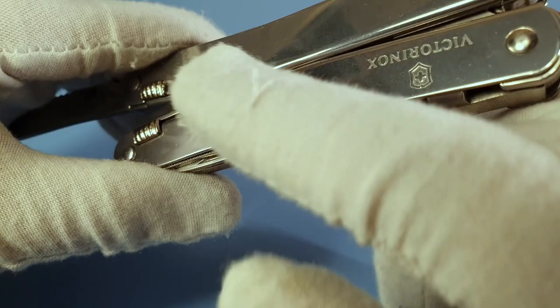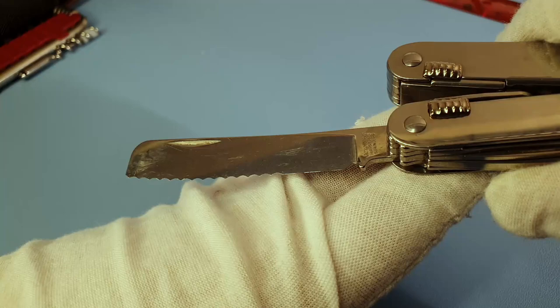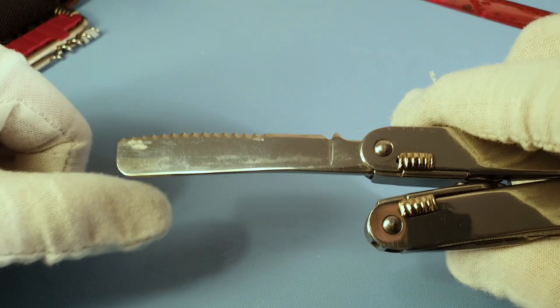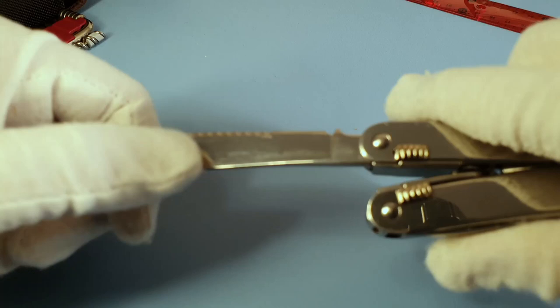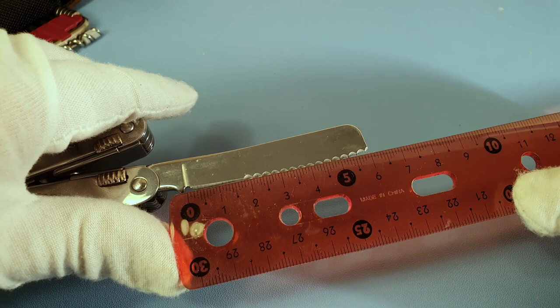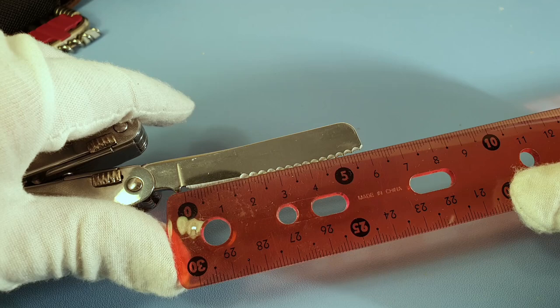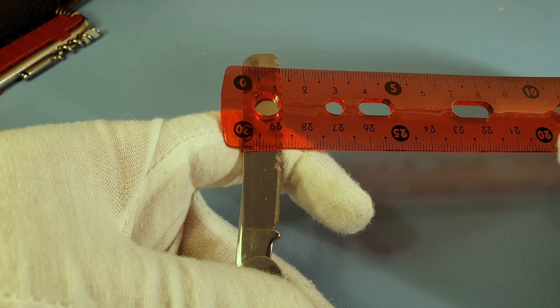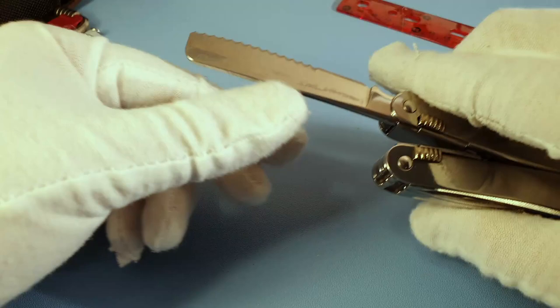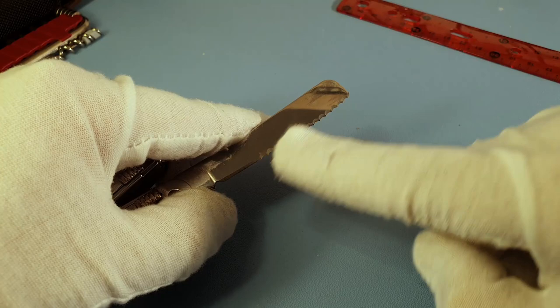The same with the blade — there are little scratches from use. There's also a black version of this tool if you prefer that. Regarding the knife: this is a really controversial knife because of its shape — it's the so-called butter knife. The edge is around 6 centimeters, with a width of about 1.2 centimeters. It's chiseled on one side.